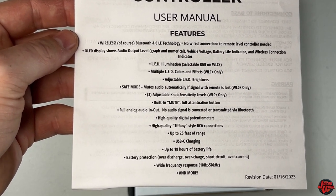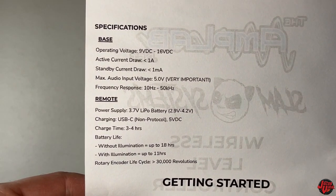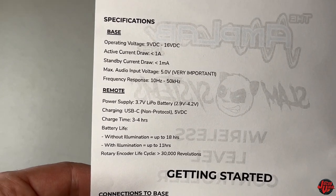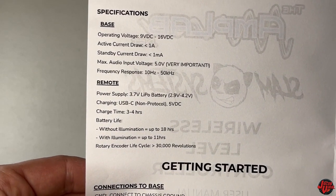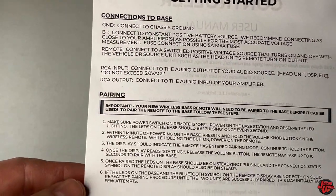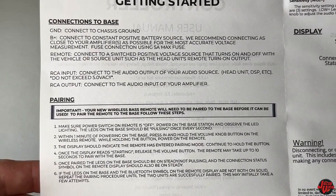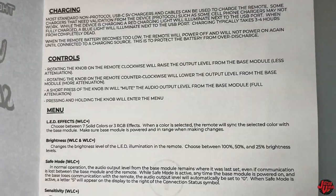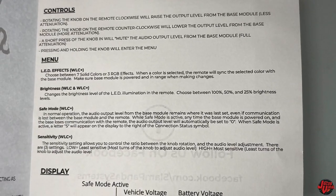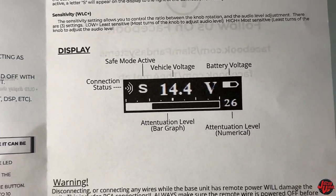It has a safe mode and adjustable knob sensitivity levels. It has a built-in mute function. You're able to play up to 18 hours without the LED, or down to around 10 to 11 hours with the LED. It can run up to 25 feet wirelessly with a USB-C charging system. Wide range frequency response of 10 Hz up to 50 kHz, battery protection mode, safe mode, multiple LED functions, and brightness adjustment — you can change the brightness level or turn the light on or off.